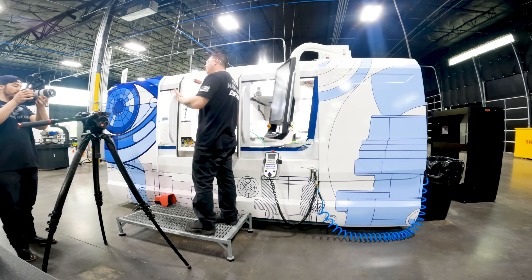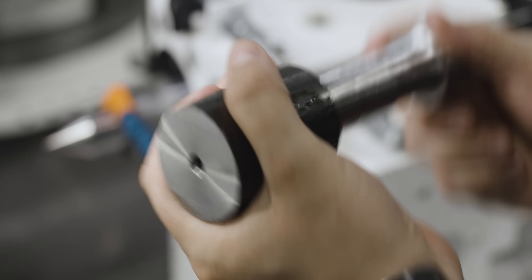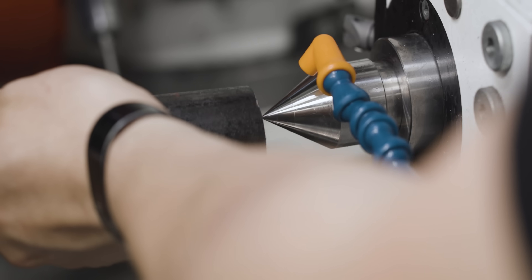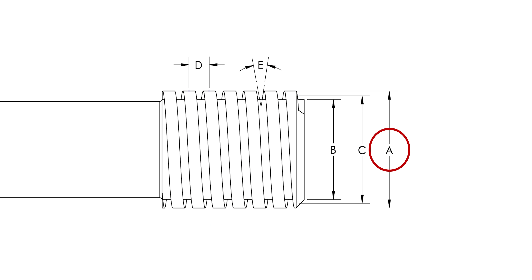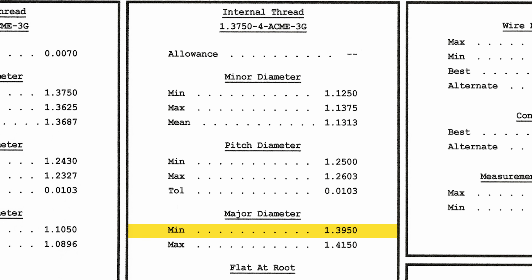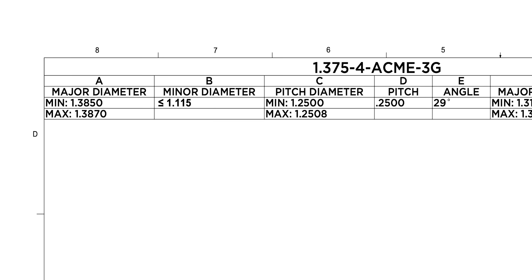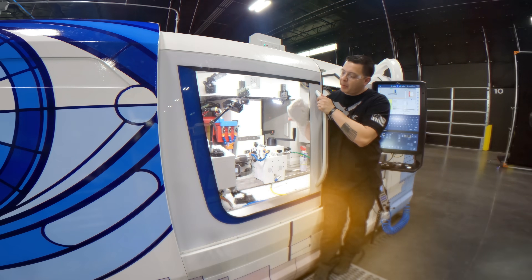We're going to take the part out, flip it, and then grind the other side. Coolant pressure and proper dressing technique is going to be key for keeping this grind nice and clean. The next feature that Chris is grinding is the major diameter of our go side. This is based upon the minimum major diameter of an internal thread, minus 10 thou with a 2 thou tolerance. That gives Chris a number to hit of 1.385 to 1.387.